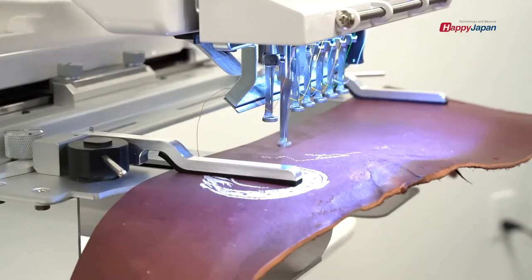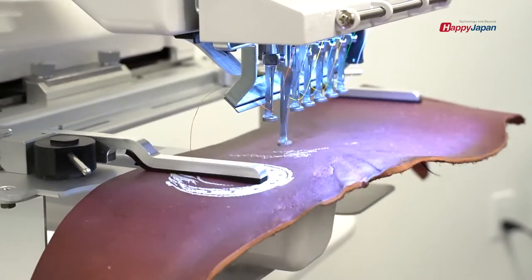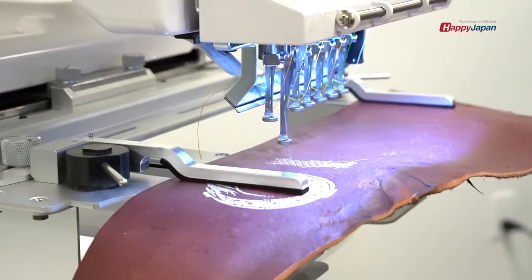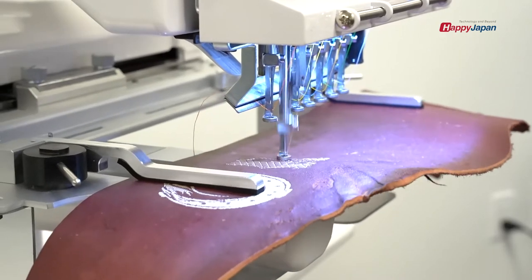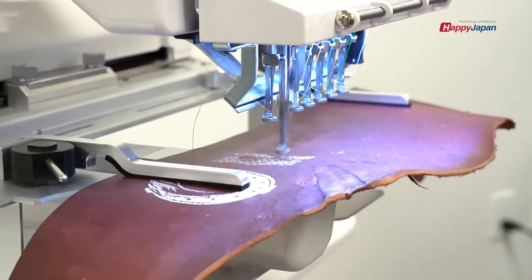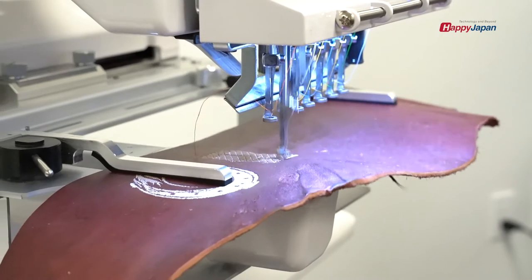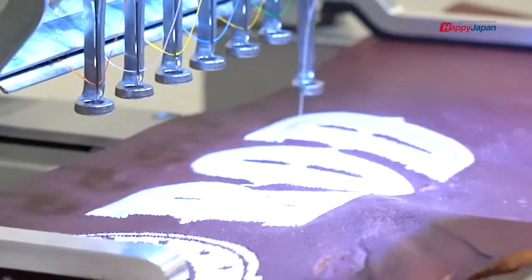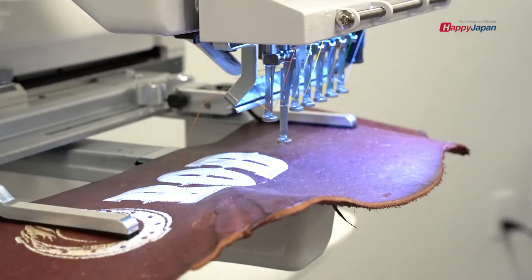We are using a sharp point needle to work the leather, instead of the standard round head needles that we usually work with.